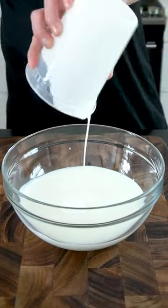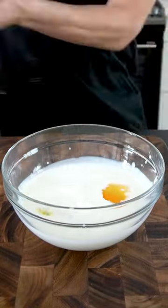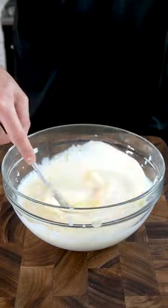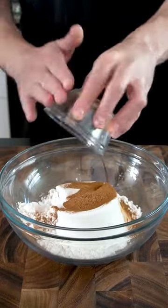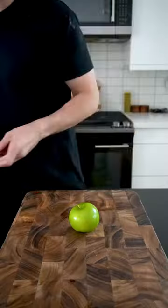Start off by combining two cups of buttermilk and two eggs in a bowl. In another bowl, combine two cups of all-purpose flour, two tablespoons of cinnamon and nutmeg, and a pinch of salt. When the bowl of wet ingredients and the bowl of dry ingredients are done, set them aside.